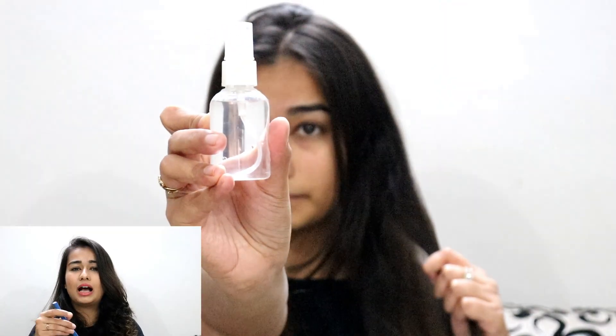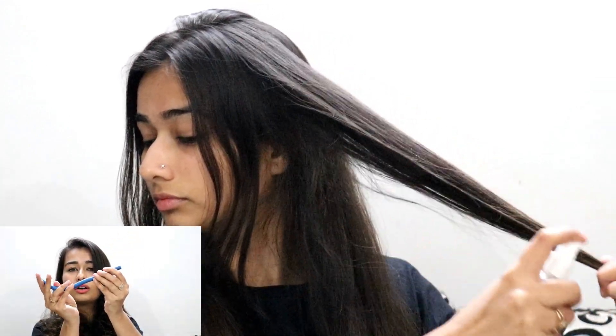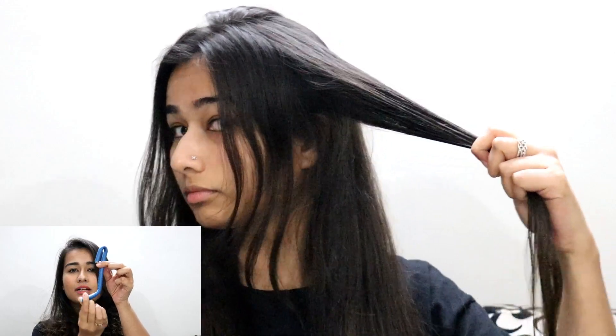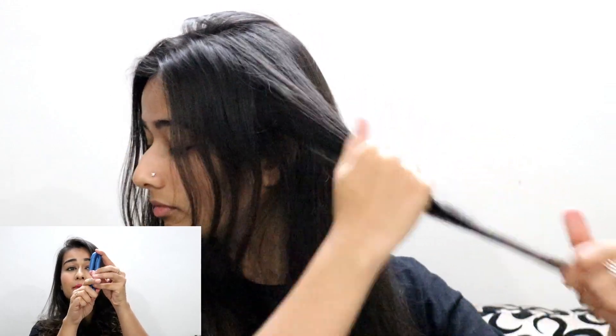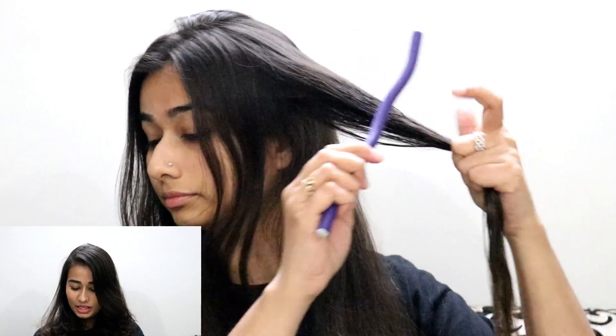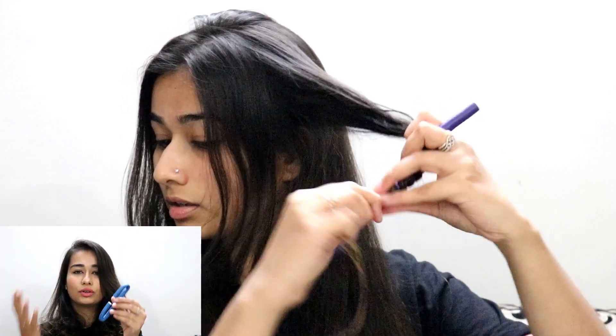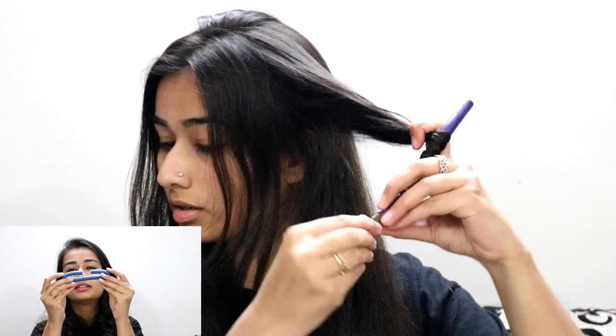It's very simple. I just section my hair, take a section, wrap it around the roller, and then lock the ends of the bendy roller — and it stays in place. Because I've used these rollers so much and they're quite bent and worn, I like to secure them with elastic bands so they don't open up while I'm sleeping.